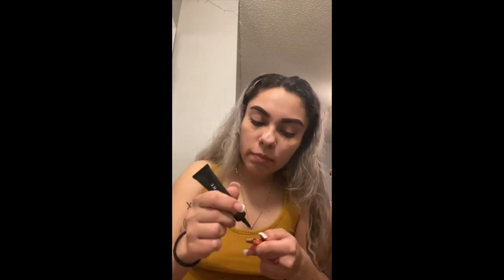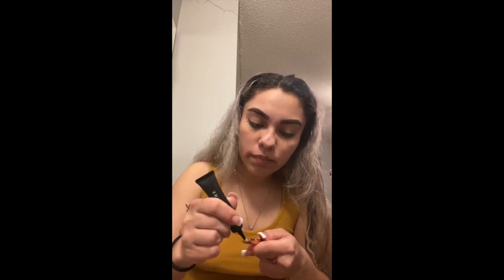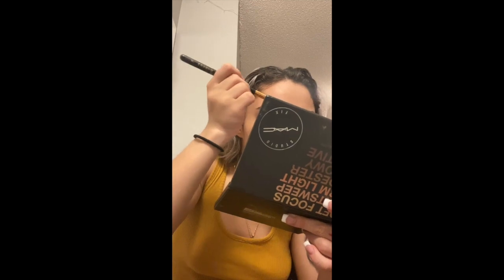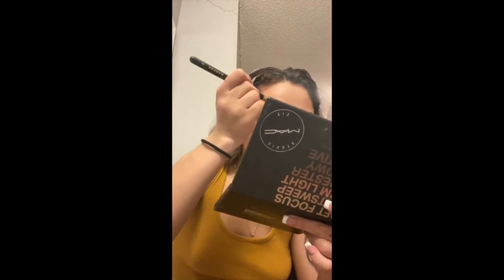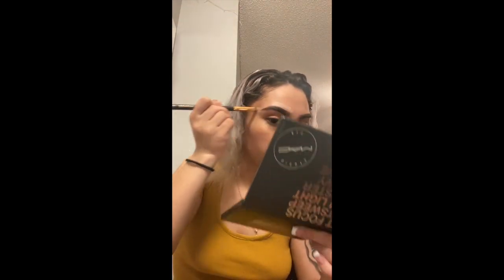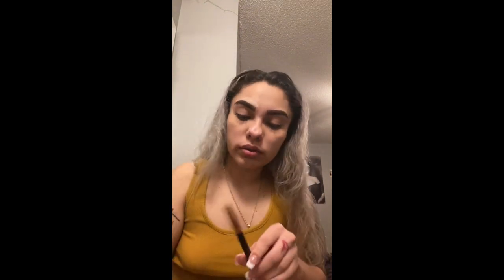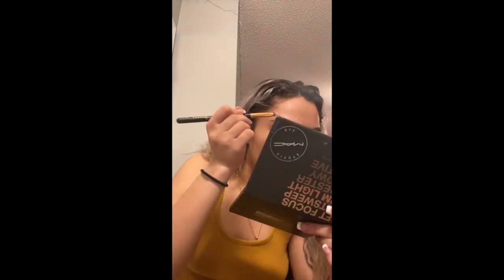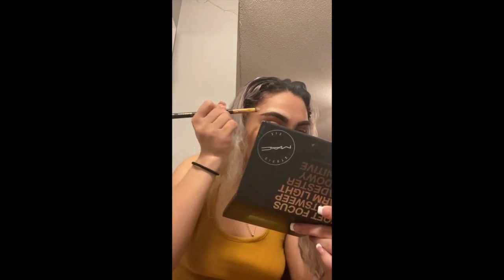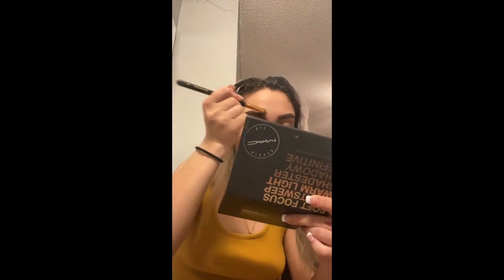I'm using this brush that I usually use for my concealer. We are going to outline the eyebrow — I apologize for the really bad example. As you can see we have a little line over our eyebrows and we are just going to give it a little shape, make sure our eyebrows are looking nice and sharp and eyebrow-y.